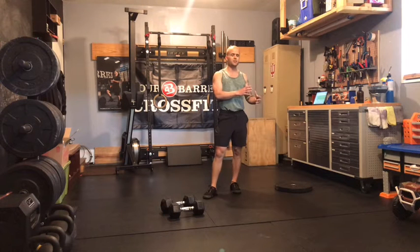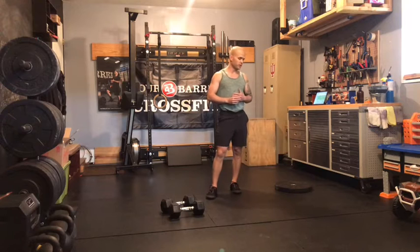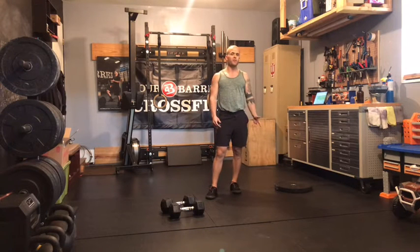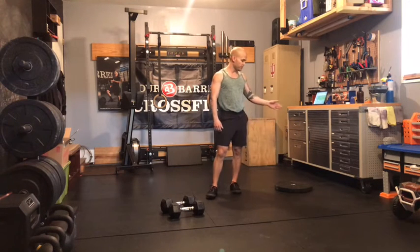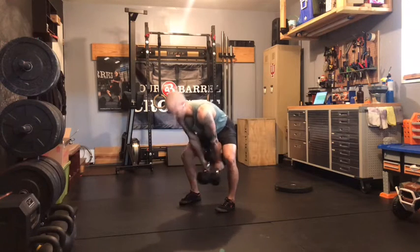Our goal is to keep the same weight that we used last week, and we're bumping it up two reps per set this week. After that, we've got 12 bicep curls, and then finishing up with a new movement this week: eight bent knee plate lowering.